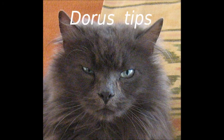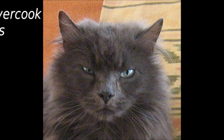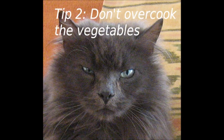Use a tasteful noodle for this dish — I prefer Japanese soba noodles. Don't overcook the vegetables. The bok choy has to stay crunchy.